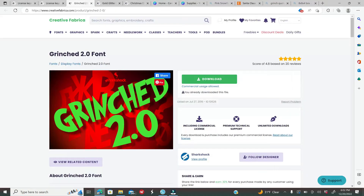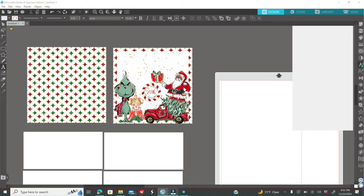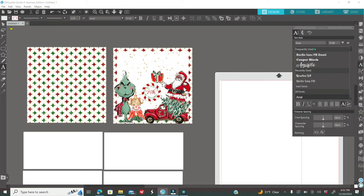I also got a font from Creative Fabrica called Grinch 2.0. Whenever you download fonts to your laptop and plan to use them in Silhouette Studio, Silhouette must be completely closed first. After downloading, reopen Silhouette Studio and all your fonts should appear. To type in Silhouette, click the A on the left, then the A on the right, select your font, click somewhere on your screen, and start typing.